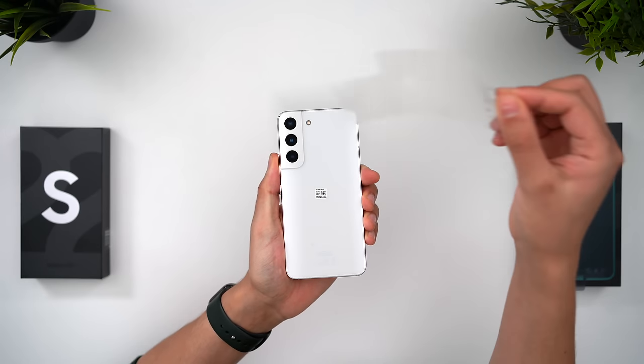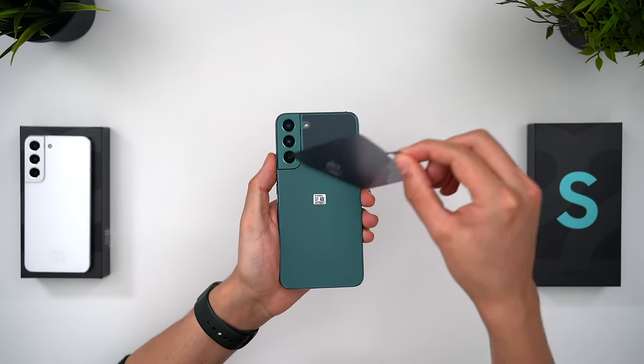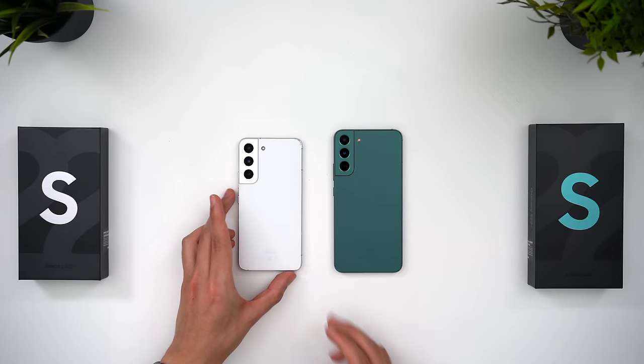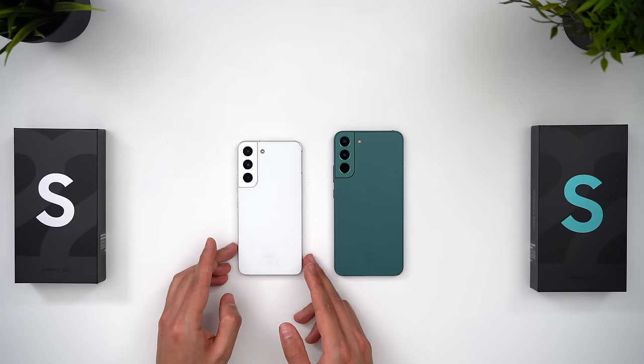In this review we'll cover all of the specs and features in full, everything that's changed from last year, and also how these phones compare to the S22 Ultra. Because these aren't just fantastic smartphones — they might even be better than the Ultra.